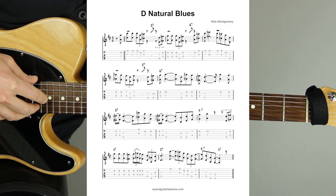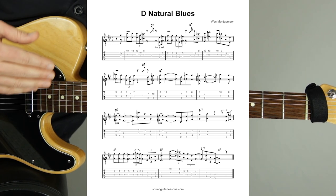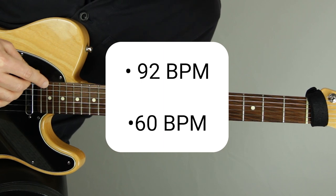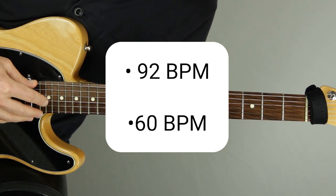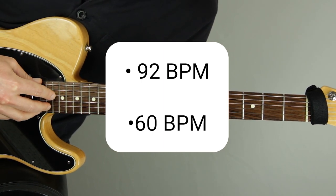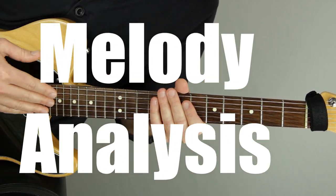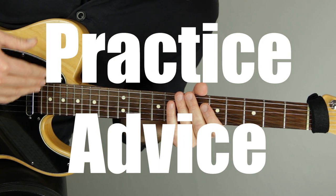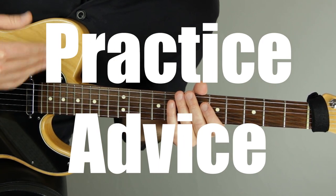I'll show you the sheet music and tabs on the screen, highlighting the notes as I play them, and I'll demonstrate it twice — once at the tempo that West Montgomery played it, then again at a slower tempo so it's easier to watch or play along with. After that, I'll talk about what makes the D Natural Blues melody so good and how I practice something like this to really get it down.